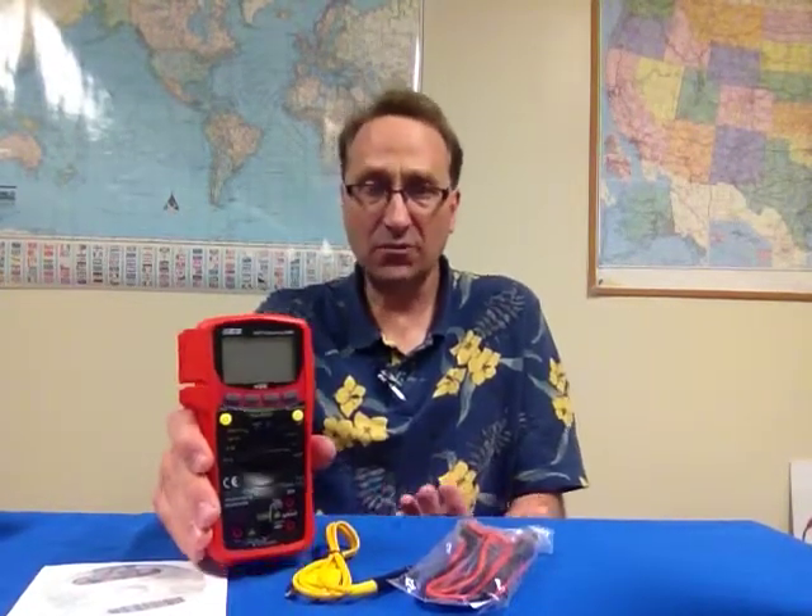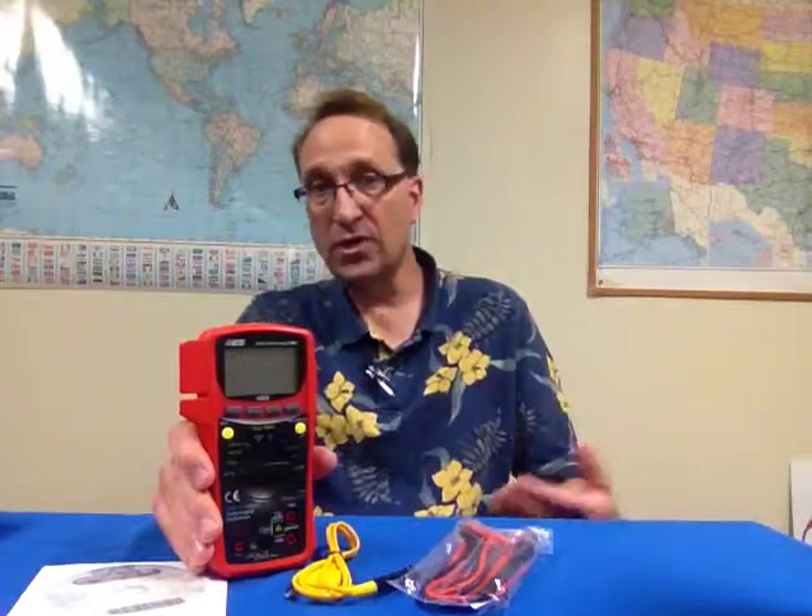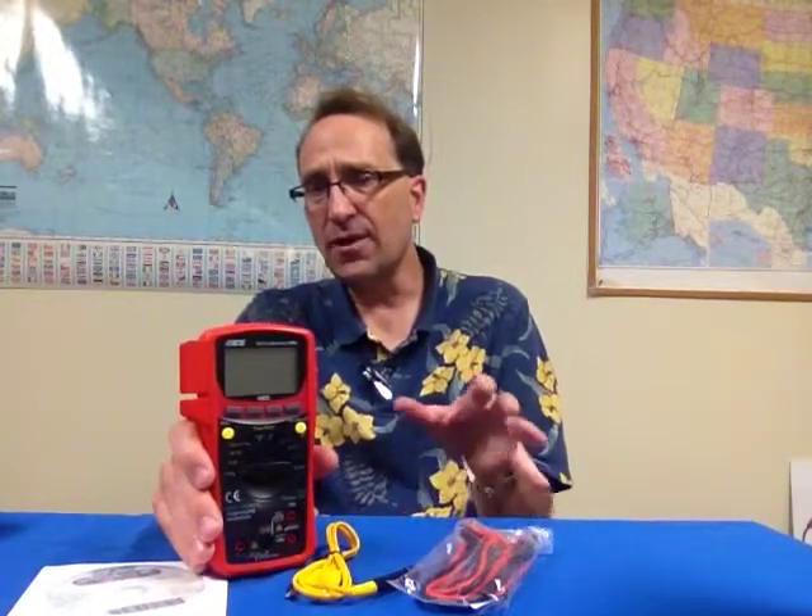The other big function on the meter is self-calibration. There is a self-calibration function built into this product and that's a new function. In the over 20 years that I've been in meters and testing instruments, I haven't seen anything in that area. It really is a new function in meters — I do believe this is a patented function and new technology. What it does is it actually self-calibrates your meter; you can do it once a day, once a month, once a year. It allows you to reset the accuracy on the meter and stay more accurate over a longer period of time than meters without this function.